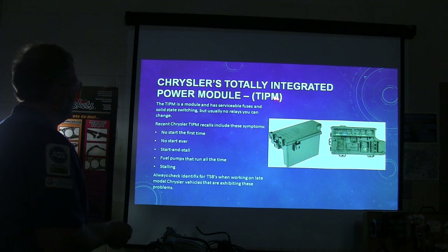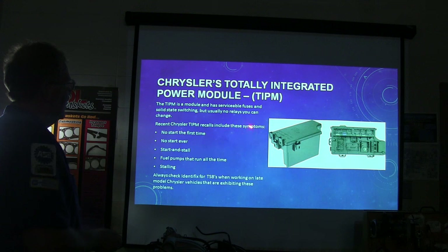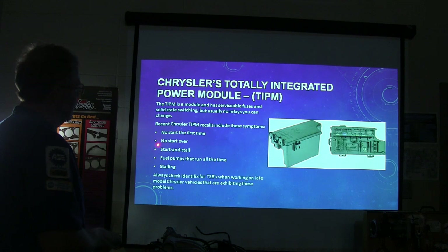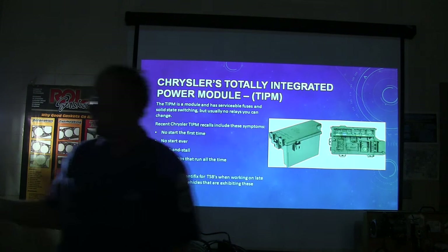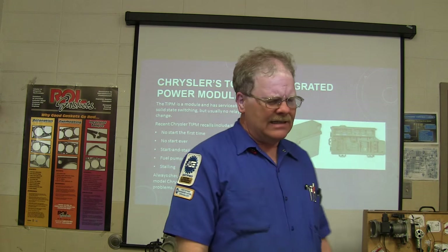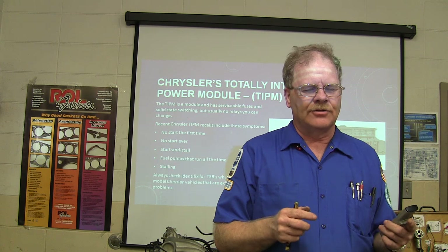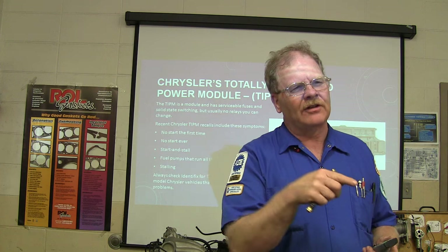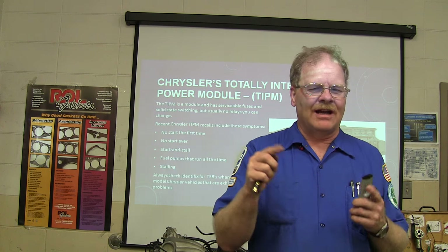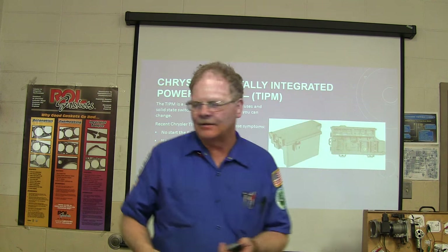Chrysler's Totally Integrated Power Module — the TIPM — you'll see one of these sooner or later. Recent Chrysler TIPM recalls involve: no start the first time, no start ever, start and stall, fuel pumps that run all the time, and stalling. There was one truck from the late '90s where the fix for a communication problem was to take the network wires loose and put more twists in them — it didn't have enough twists per inch. Those networks require a certain number of twists per inch to prevent interference.